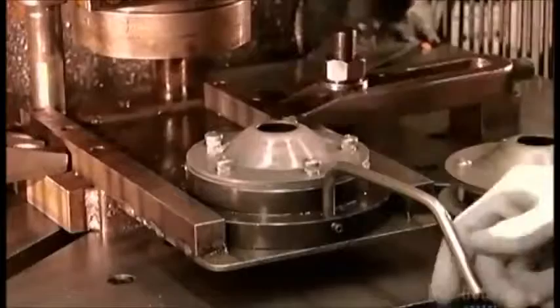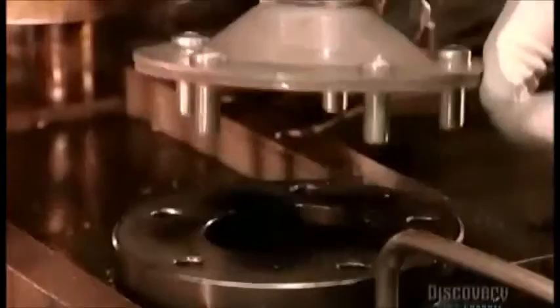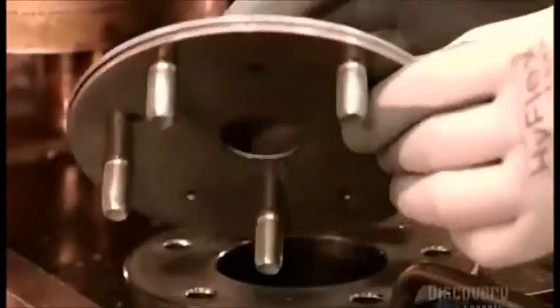A worker assembles what's called the axle hub. A robotic press punches 5 bolts through the components to fuse them. This design keeps the hub lightweight and strengthens the axle for driving on rough terrain.